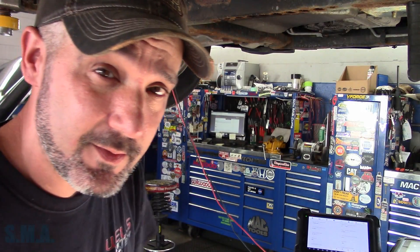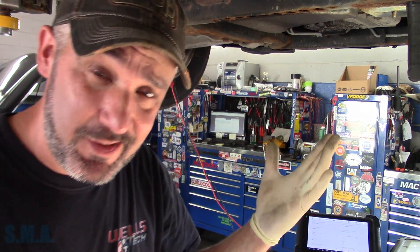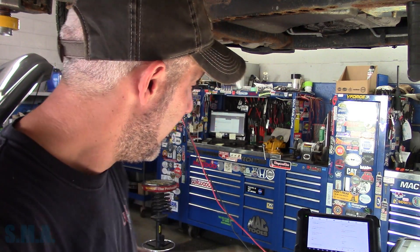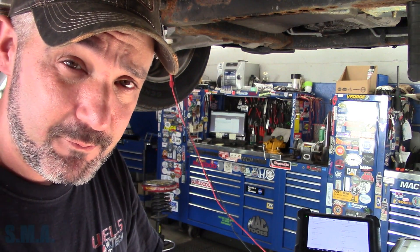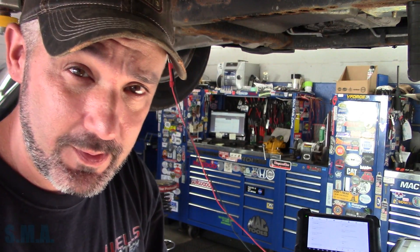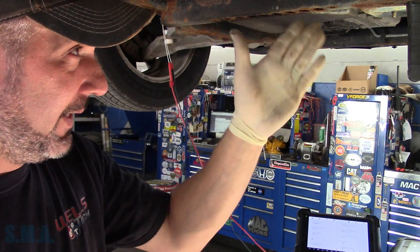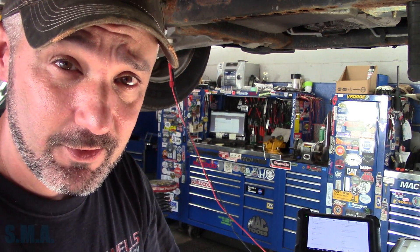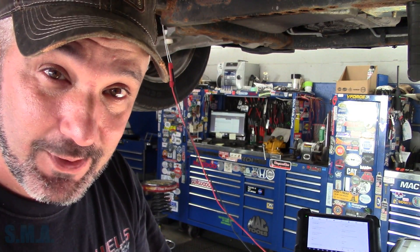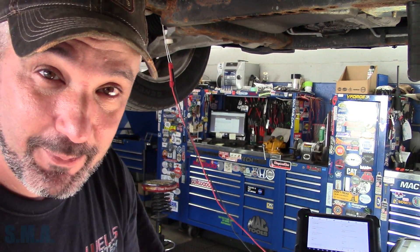Hey there viewers, welcome back to the South Main Auto Channel. Standing underneath a Buick Lucerne, it's the CXL model, and it's got the big 3.9 in it. ABS, stability, track light, brakes assist — all the lights are on the dash. It has a code of C0040, indicating right front wheel speed sensor circuit. This car already has a brand new wheel bearing in it, so that's why it's here at our shop — obviously there's something else wrong.